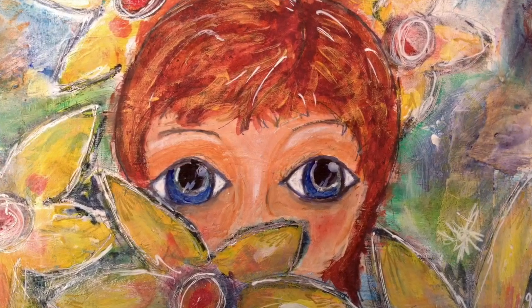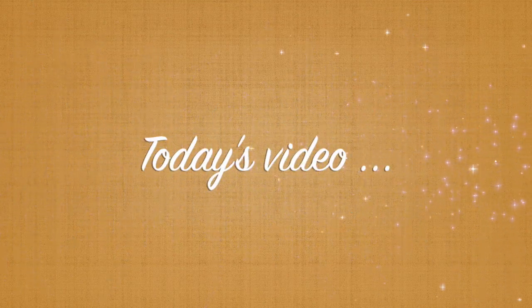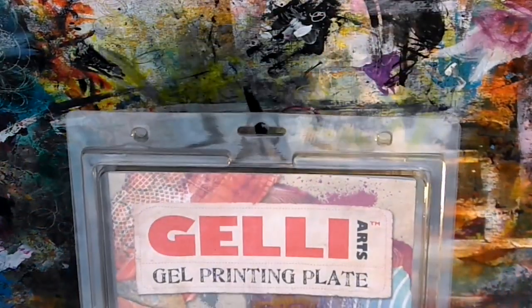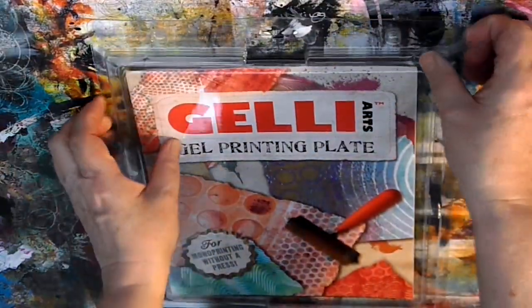Hello, this is Kylie Koo. Today I'm going to be showing how I use the jelly plate for printing. I'm just going to demonstrate some very basic techniques, although the jelly plate is in fact very easy to use. So let's get started.